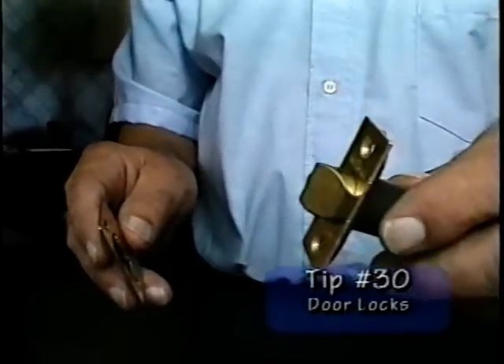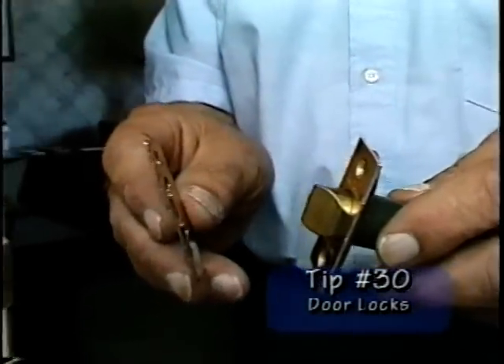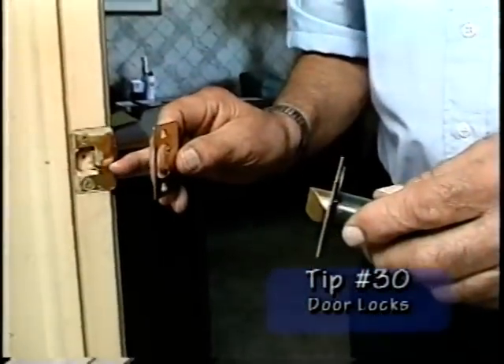A door has two really working parts. One is a latch case like this, one is a strike plate like this, and that's this strike plate right over here.